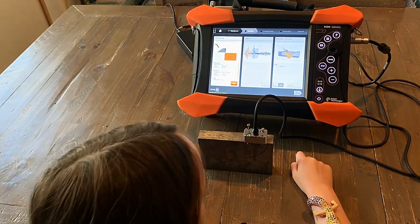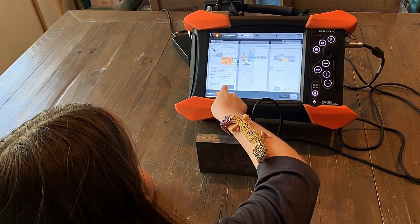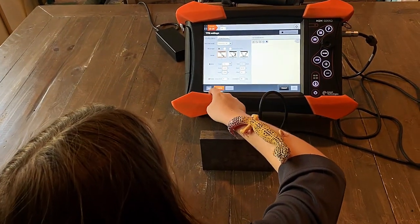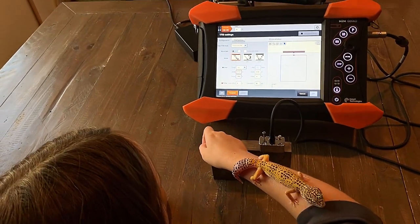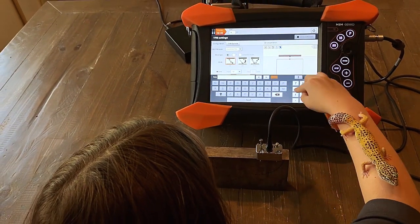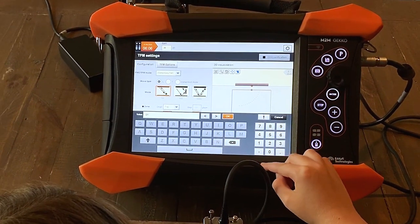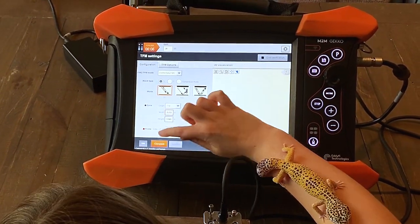So now you're going to go into your TFM menu. And here's where you're going to define your TFM window. Do you remember how to do it? You're going to put — there you go — 0.001. Hit okay.